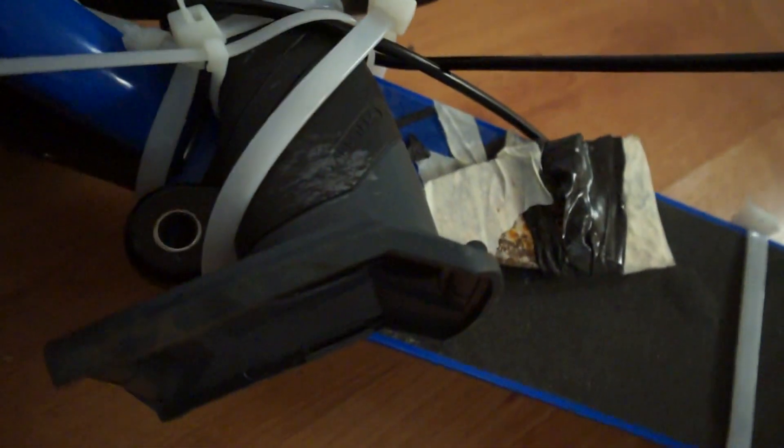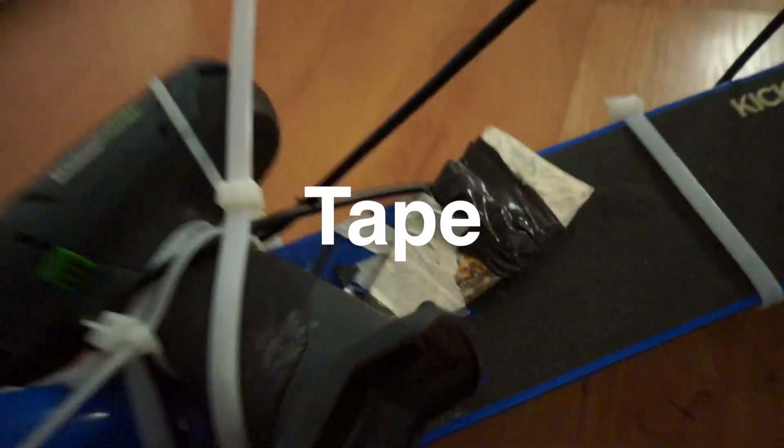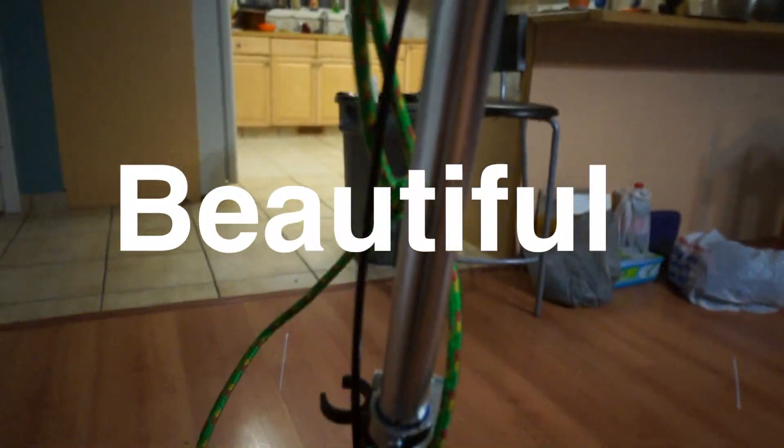And we have a putty knife here to keep the drill in place. It's kind of rusty, so I put tape over top of it, which is really important. And then, here's the drill. This is our powerful baby. Beautiful.